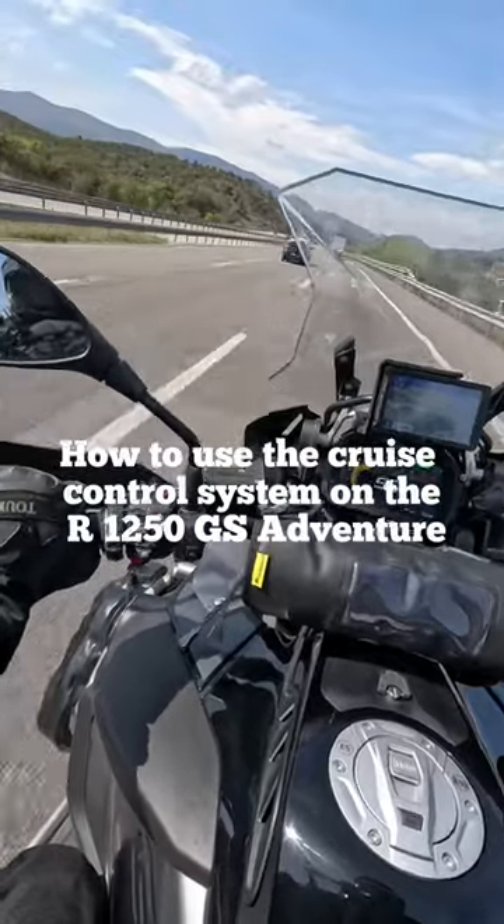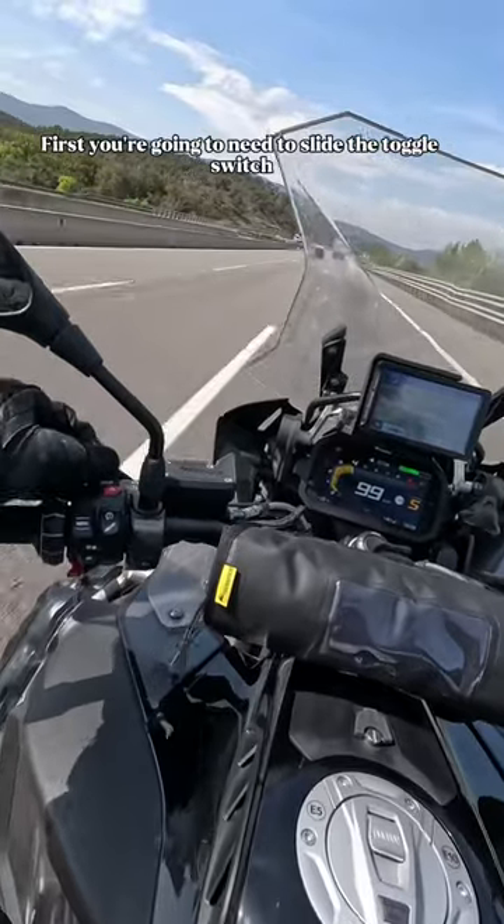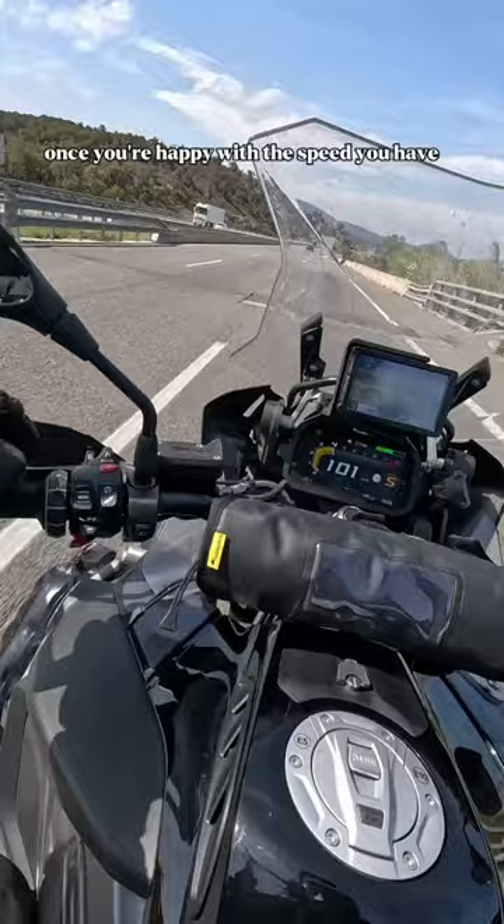To use the cruise control system on the R1250 GS Adventure, first slide the toggle switch on the left to 'on' to activate the system. Once you're happy with the speed you have, press the button away from you and that will set your current speed.